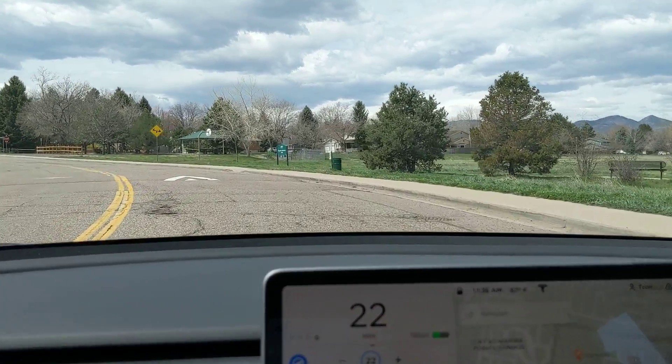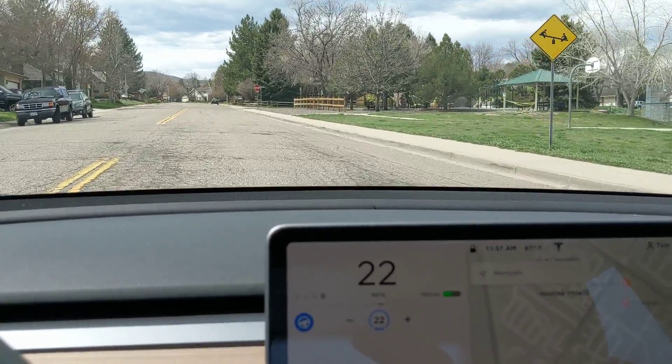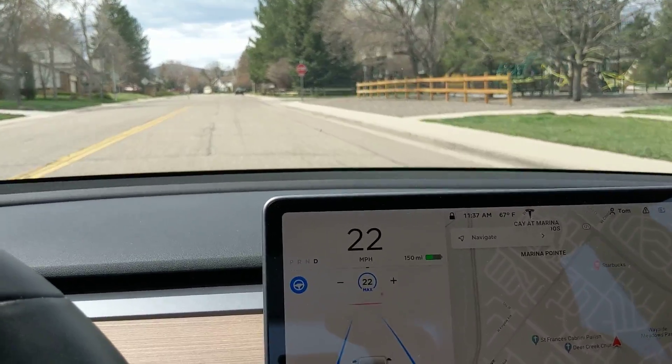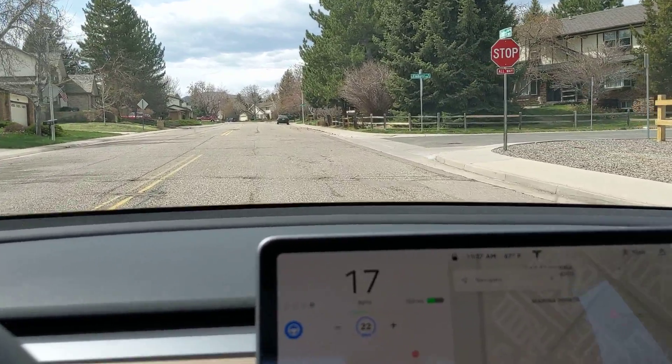Of course, you probably have to have the full self-driving package for the stop sign feature to work at all. It probably doesn't work in autopilot if you don't have FSD or the hardware three with FSD.